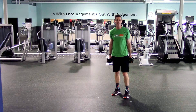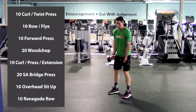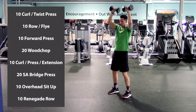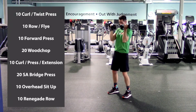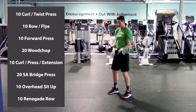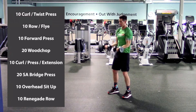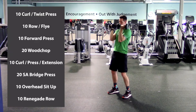All right everybody, last round — let's have a nice strong finish. Start with curl to twist press, palms forward, curling up and overhead. One, two, three, four, five — make sure we're keeping that core tight, protect our backs, keep everything nice and straight — eight, nine, last one, and ten. Excellent.